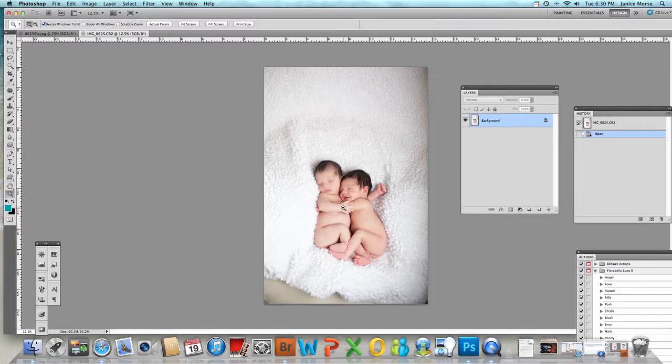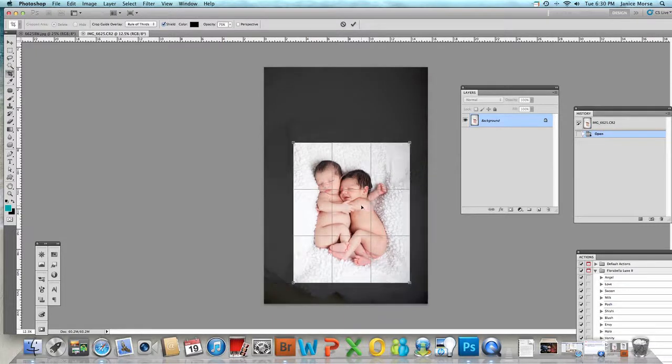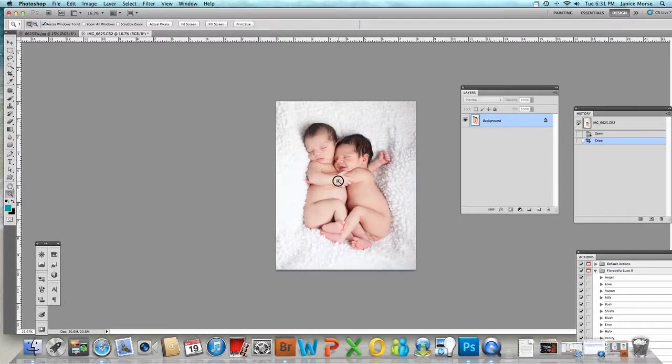The first thing I do — and this is just personal preference — is crop my images first. I have the original, so if they want a different size I know I can always go back and recrop if I have to. Some people save an original with lots of space around it; I don't. Anyway, here we go — crop that.